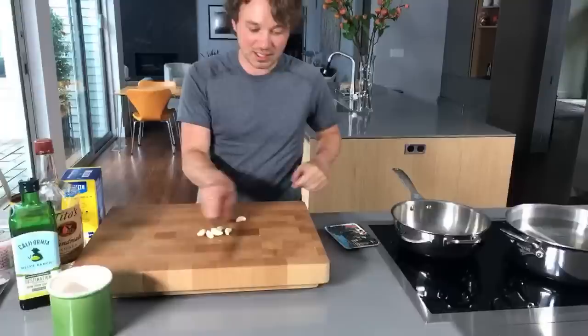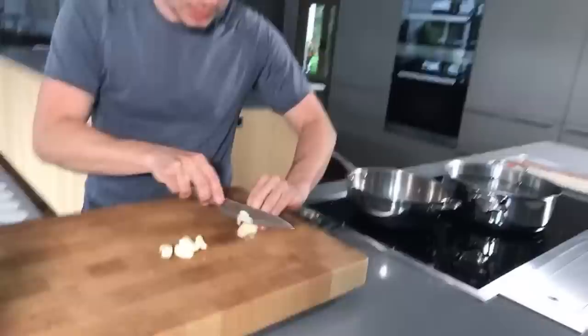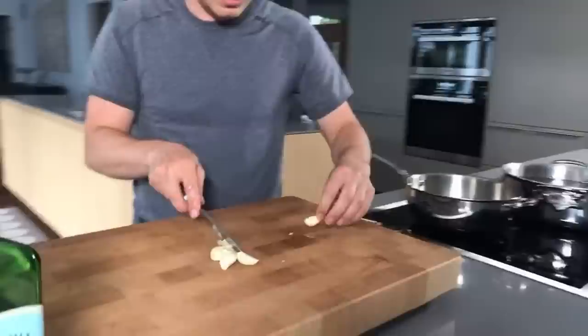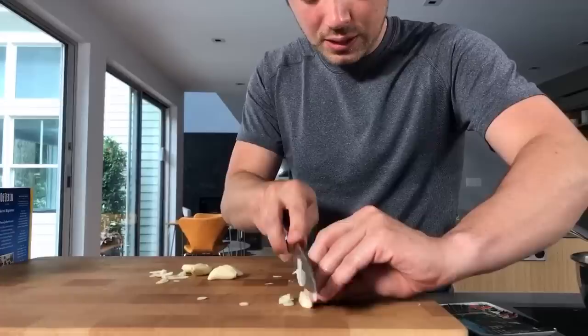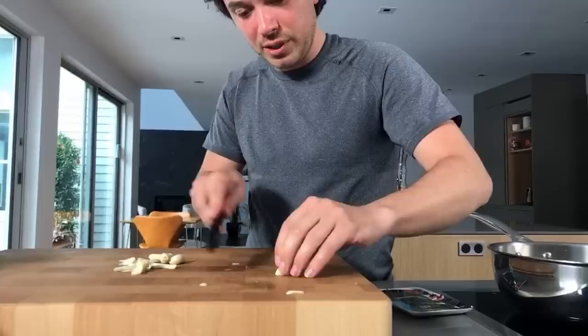Let's start slicing this stuff up. I'm going to flatten it and go like this. I'm into the longer slices lately. The knife is already sticky from the garlic — it's pretty wild, sticking to my top finger.